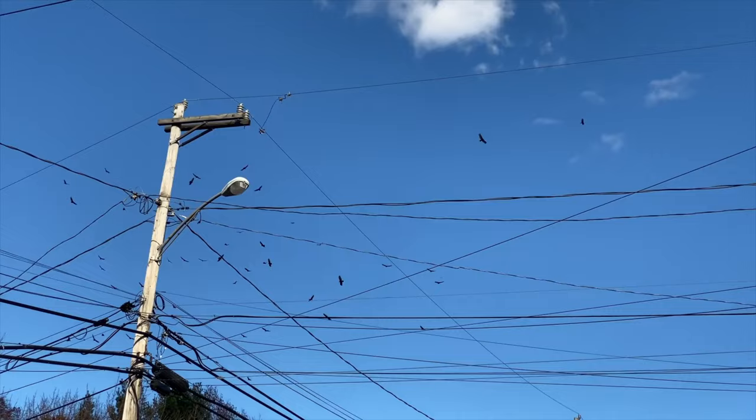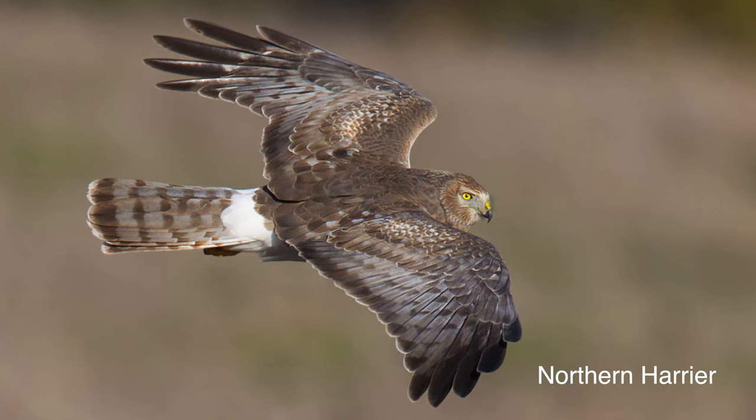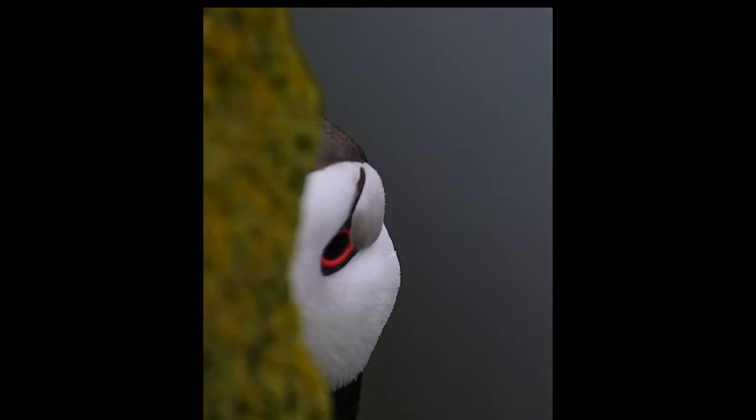Tip number two: finding birds that are not skittish. One time I found a place called San Jacinto Wildlife Refuge near Los Angeles. I was happy because I thought if it's called a wildlife refuge, it's got to have a lot of birds. I drove there and I did see a lot of birds — hawks along the road perched on top of telephone poles. The problem is the bird took off when I was still half a mile away, so no photos. Later, I learned that it was hunting season, so the birds were super skittish. Finding birds that are not skittish is very important for bird photography. One idea is to check before you go to make sure that it's not hunting season.